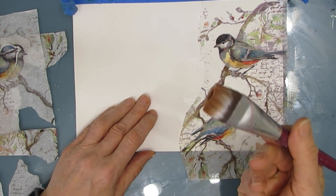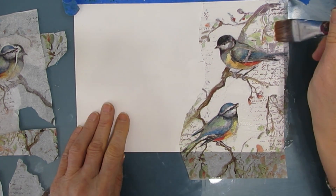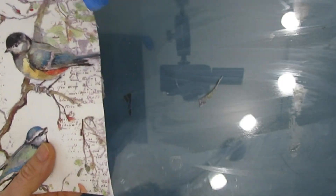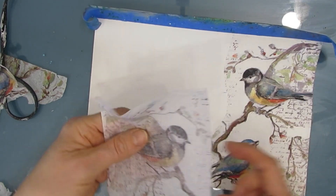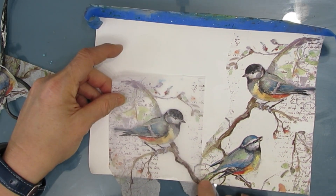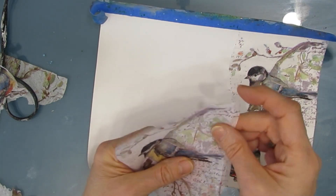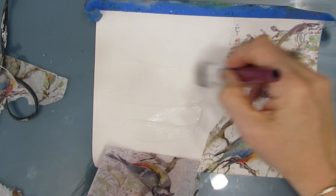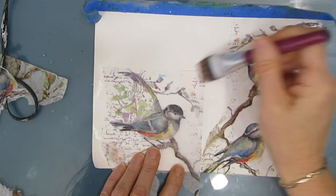I'm gluing it down with my Fluid Matte Medium and a brush. I'm keeping my brush fairly wet so that I don't end up ripping the napkin — although you'll just see I just did, but that's okay. All that detail and lovely script and the branches in the background is going to add pattern and interest to the background, and also texture. Now this is the same bird and I want it to look the other way, and I don't have that option on this napkin — but if I flip it over when I glue it down, because the napkin goes translucent, you almost can't tell the difference. So don't forget that trick: flipping it over gives you the reverse and opens more options for composition.